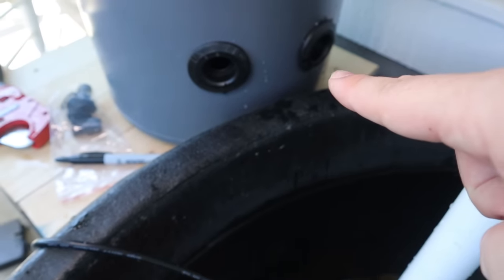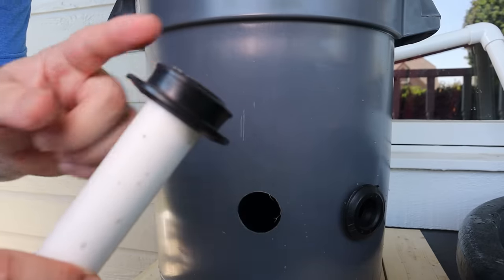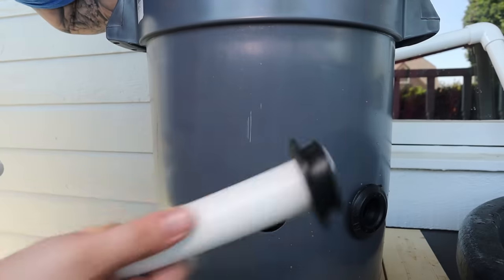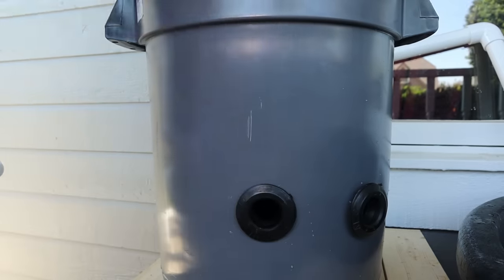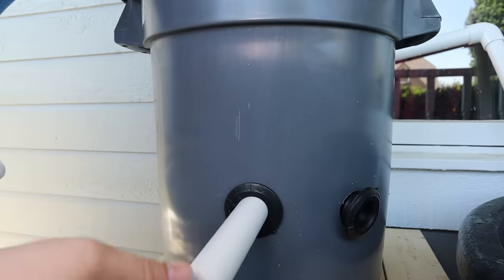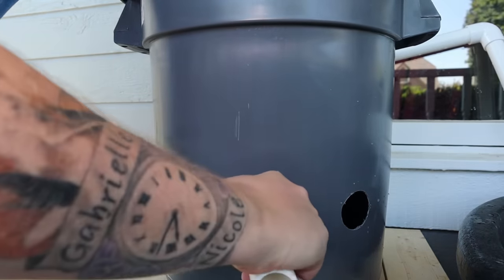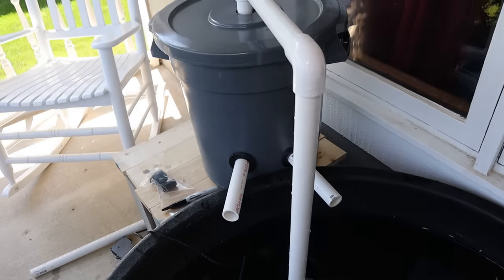We need a couple more pieces of PVC right there. You'll notice as I push the PVC in here, this uniseal is actually going to start to bow out, and that's what's going to create that watertight seal around the inside as it fits in the hole. Take your uniseal, pop it in there, and then you're just going to take your PVC and work it around, spin it around, and eventually what you'll end up with is a snug little fit and there's not going to be any water that comes out. Then we just got to do it on the other one. And just like that, we have our returns.